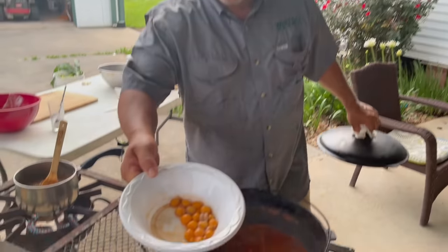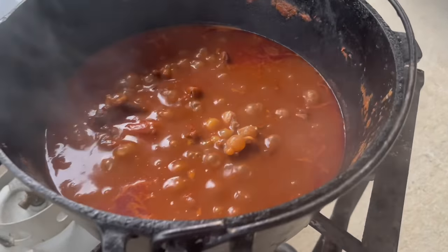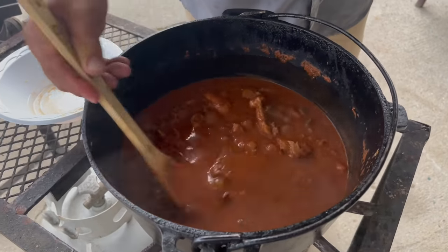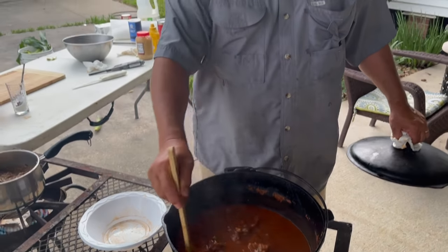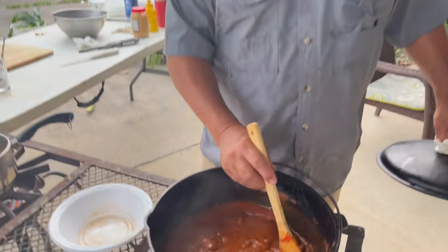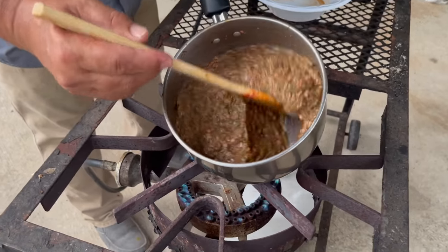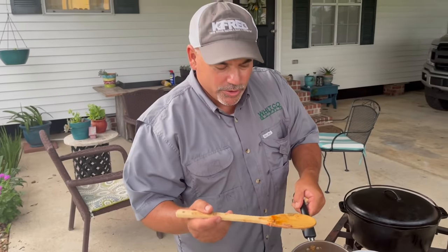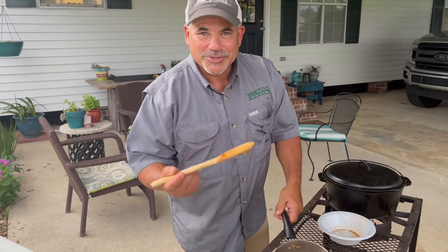All right, we're going to add the turtle eggs to the sauce piquante — the meat's getting tender. Should be some good stuff, so y'all hang in there. We also have some smothered okra. This is from the garden — if y'all haven't seen my okra video, y'all go check that out and let me know what y'all think.